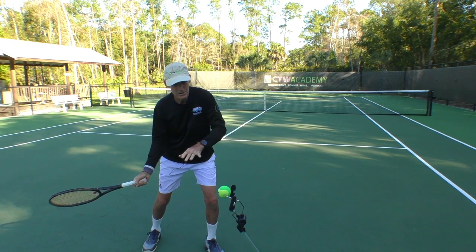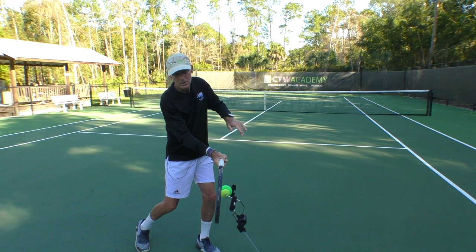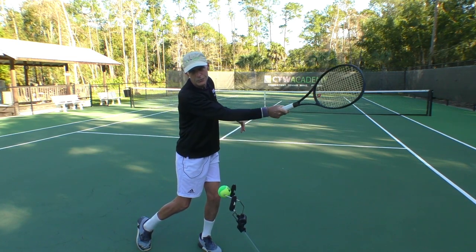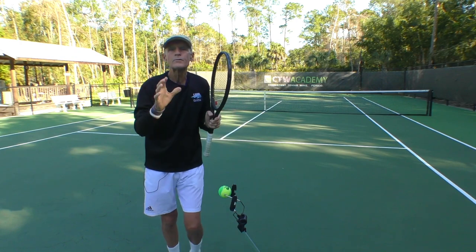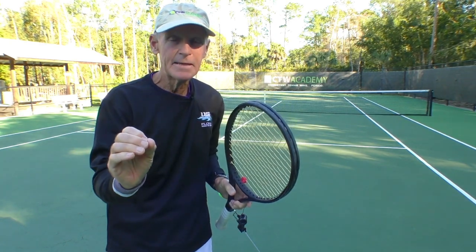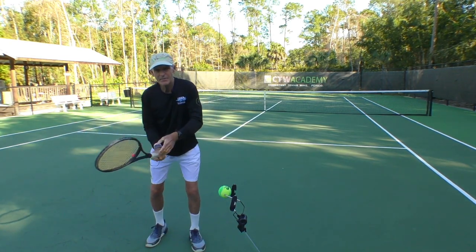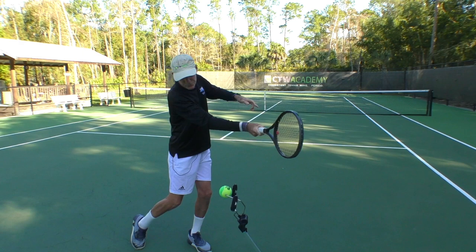The racket is already closed. So now for my student, as she swings up, the racket's going to be vertical. She doesn't have to do this — she doesn't have to come over and finish low. The racket's going to keep going up and through and come up over the shoulder. If she practices with that semi-western grip and finishes high, that's the key. She's going to have to finish like this every time — the racket's got to drive through and up.